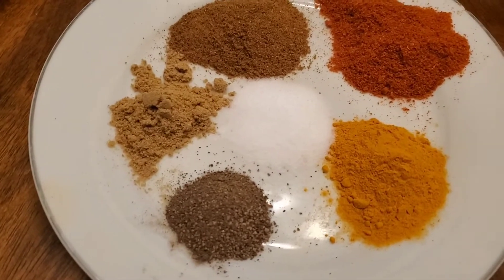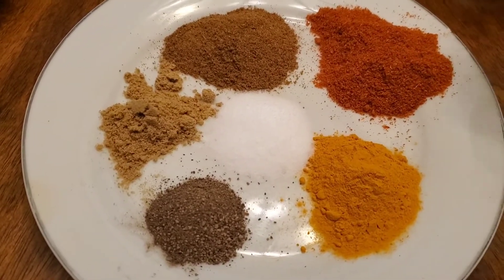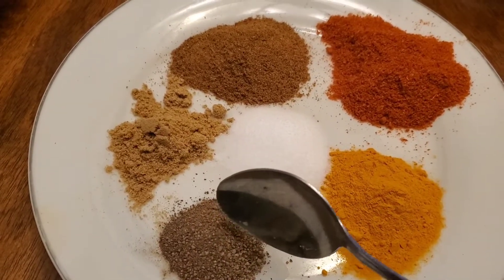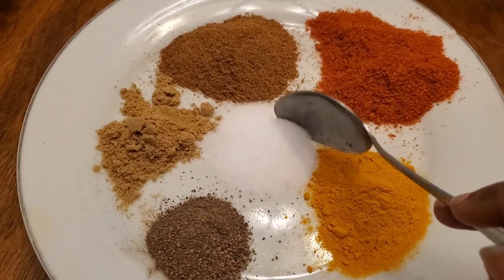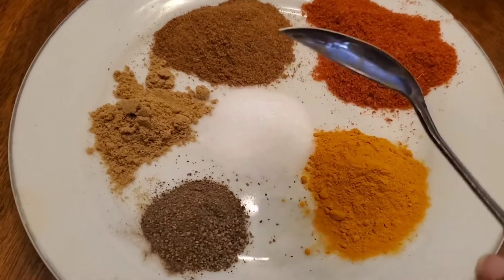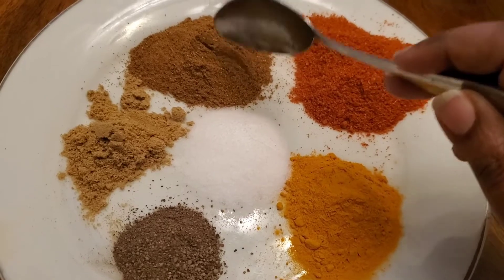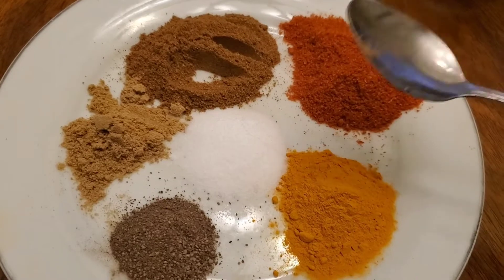Now for the spices: two teaspoons of chili powder, two teaspoons of turmeric powder, one teaspoon of pepper powder, one teaspoon of coriander powder, and two teaspoons of salt because it's a whole chicken. Finally I'm adding the mandi masala, which is also called Arabic masala — you can use any kind of Arabic masala, you can get it in the store.